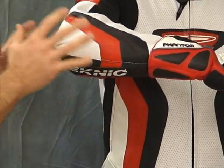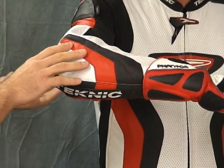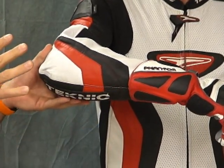You can see how well that's fitting Mikey here — he's a pretty slim dude. Mike's 6 feet tall, about 165 pounds on the scale today. And this thing is fitting him real well. This is a size 44.